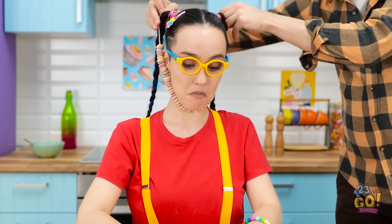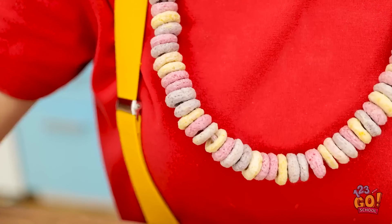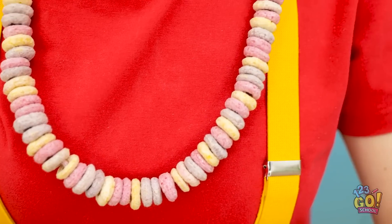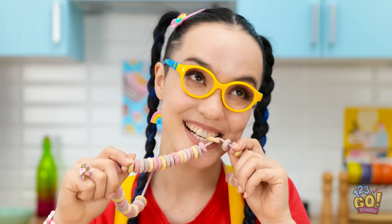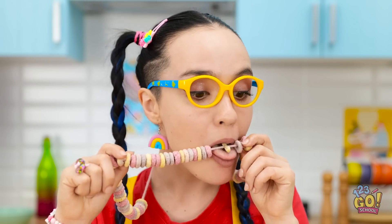Here you go. Wow! I have a necklace! And it looks good enough to eat! Mmm! That's good! Thanks, dad!